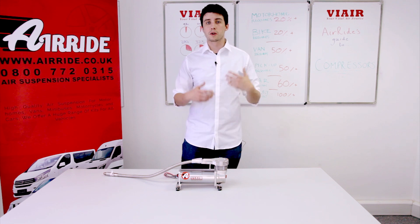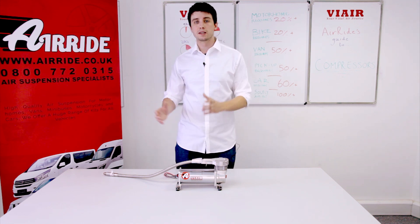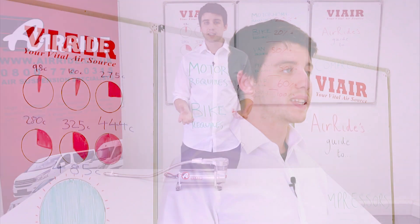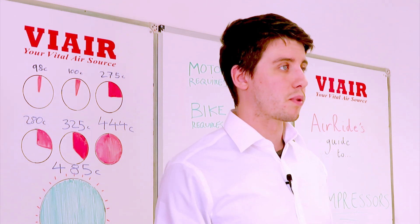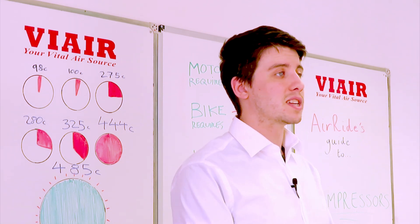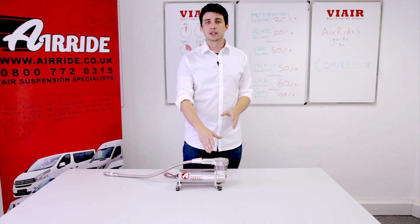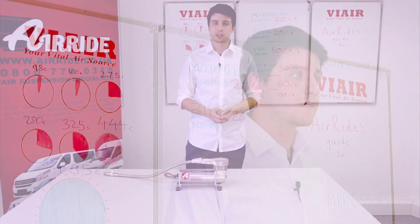The two main causes of compressor failure are a leak in the system — prevented by a factory sealed leader hose — and overheating. Overheating can be caused by a lack of airflow above the compressor or by the compressor being improperly mounted upside down. A plastic head on a compressor can also melt after extended use, which is obviously a big problem for your system.